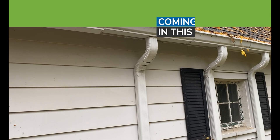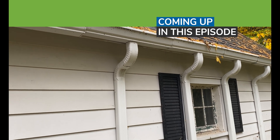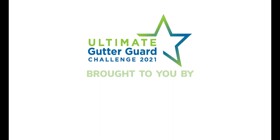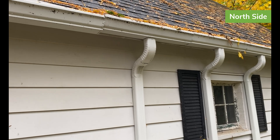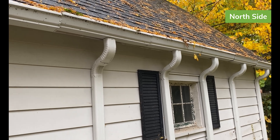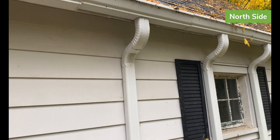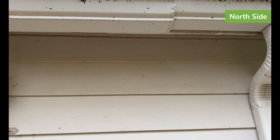I was out here yesterday taking a look at the gutters — it was a sunny breezy day. Today it is a cloudy rainy day. So a day later, I just wanted to take a look at what was going on here as I get back from some appointments.